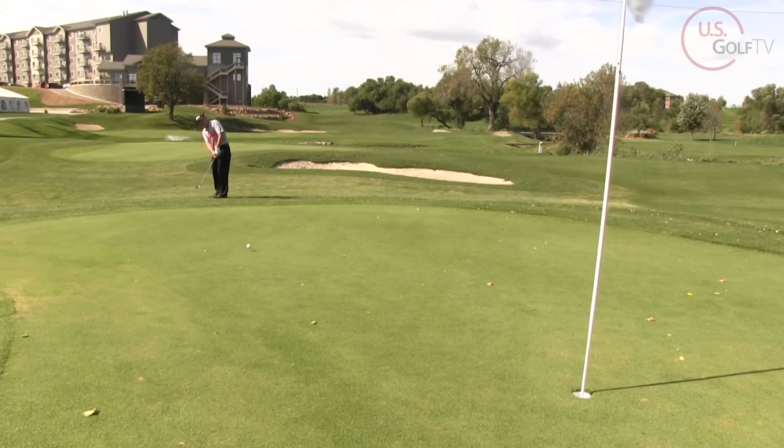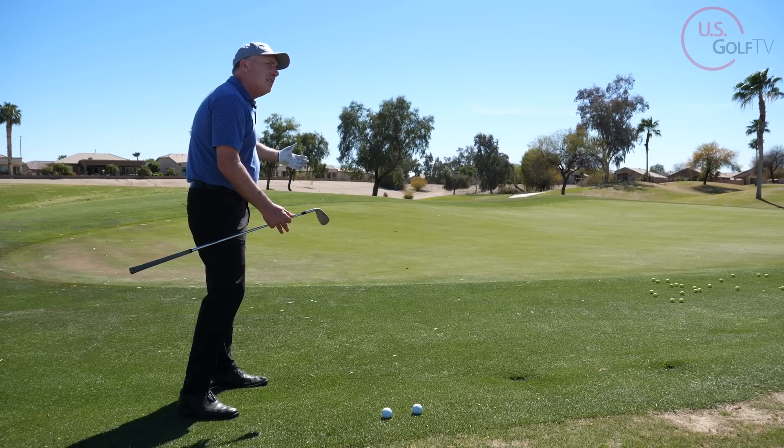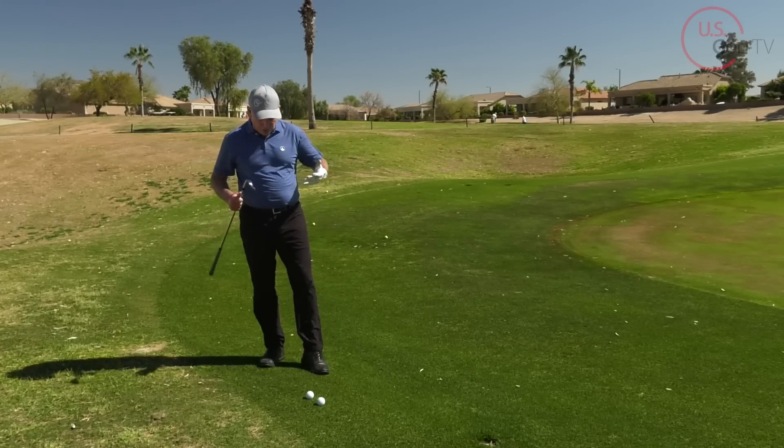So what makes this shot difficult? Number one is it's the downhill lie. Number two is that I've got to get the ball up in the air to carry it a little bit, but also I've got the downhill lie to navigate. And then also, what clubs should I be using?